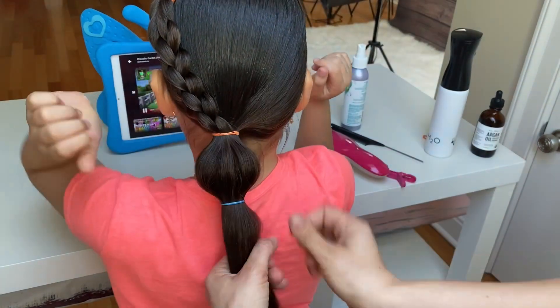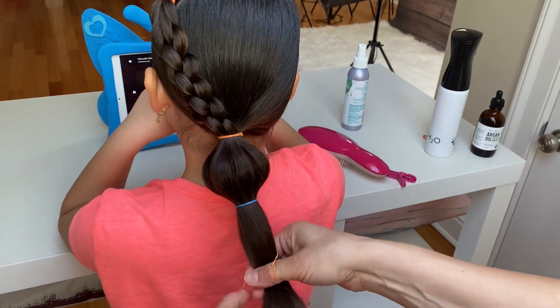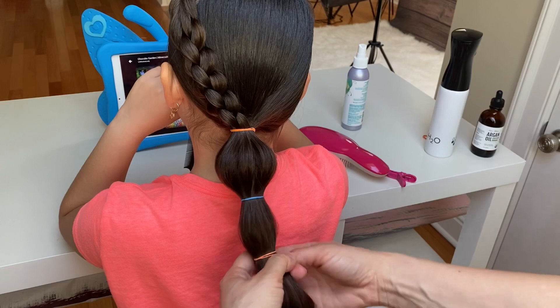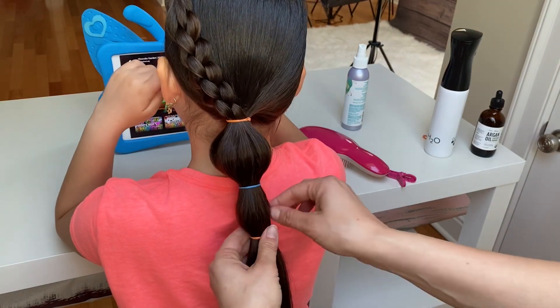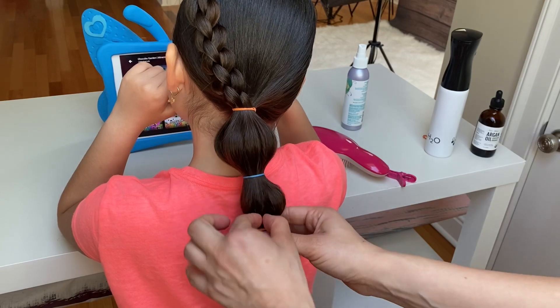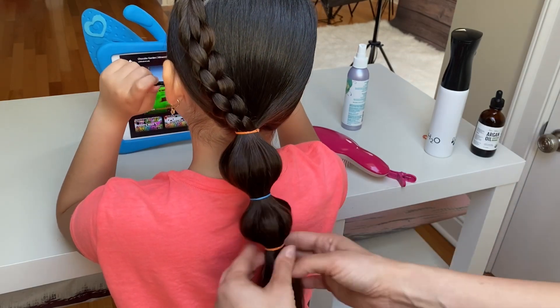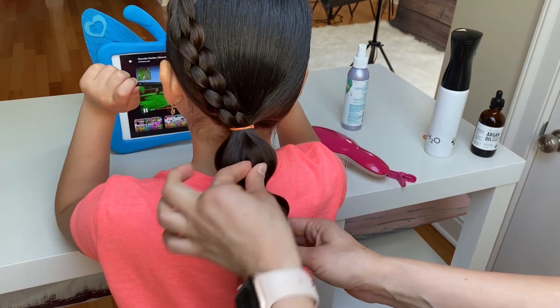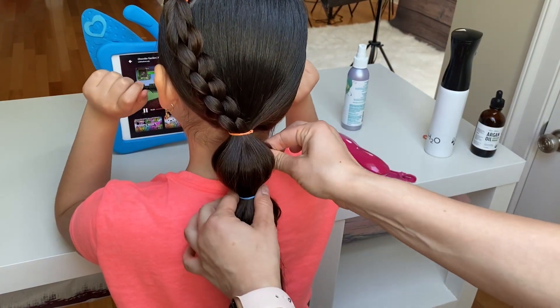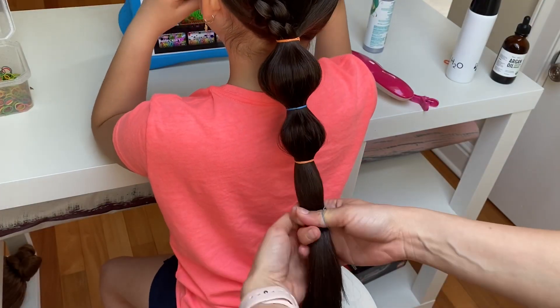Again take an elastic, tie it around the ponytail and gently tug the hair out of the bubble to create a round shape. I'm going to make two additional bubbles.